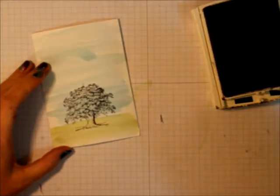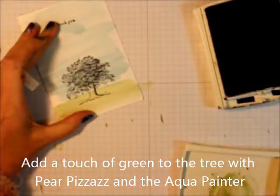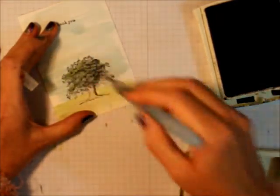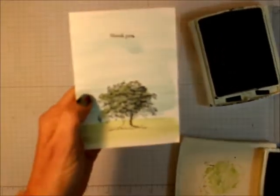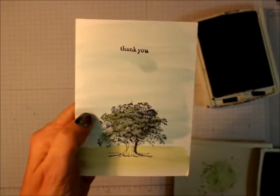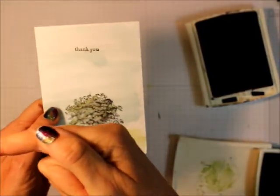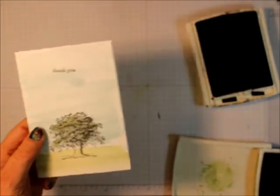I'm going to stamp the saying — I've needed a lot of thank yous lately. Then I'm going to take the Pear Pizzazz again and add a little bit of green to the tree so it stands out. And there you have it for There's a Card Thursday! Thanks for visiting and happy stamping. Make sure you follow me on YouTube — all the information and supplies are down below. Please buy from me, thanks, bye-bye!